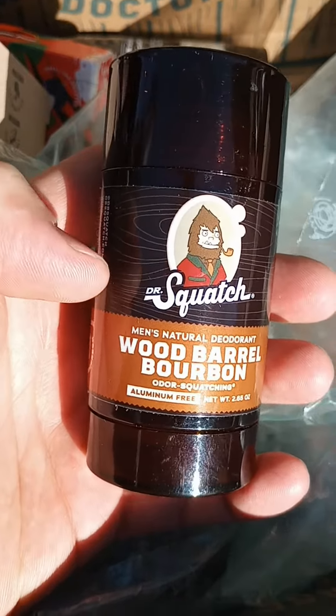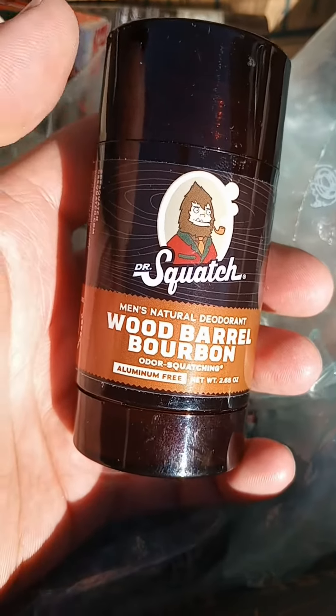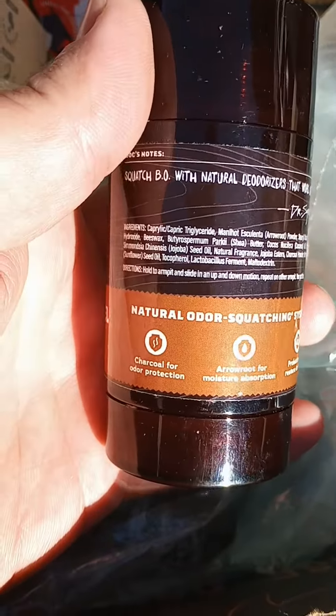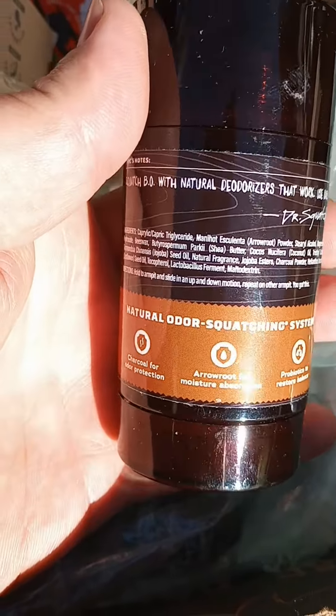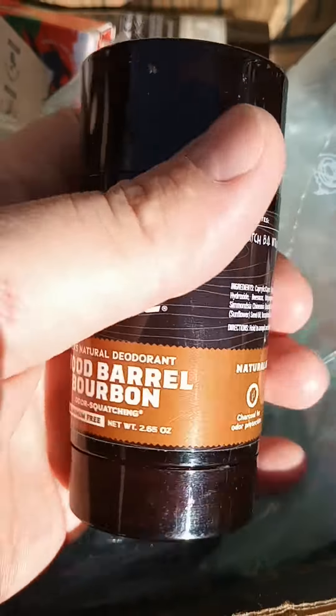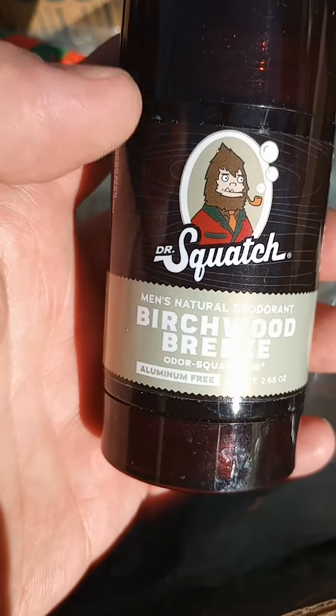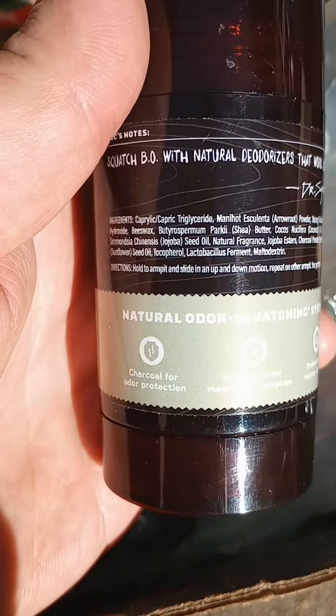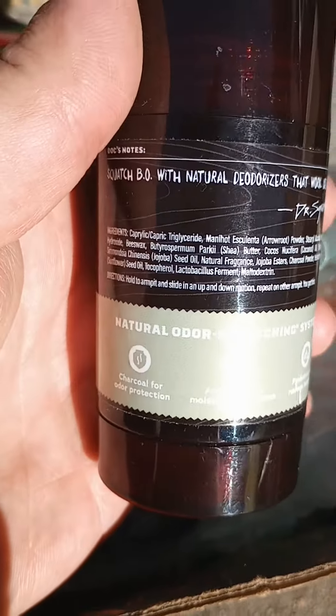Another product I can recommend is their aluminum-free deodorant — this Wood Barrel Bourbon here. Really like these; there's the ingredient list. One of my favorites is the Birchwood Breeze. Really good stuff — smells awesome.